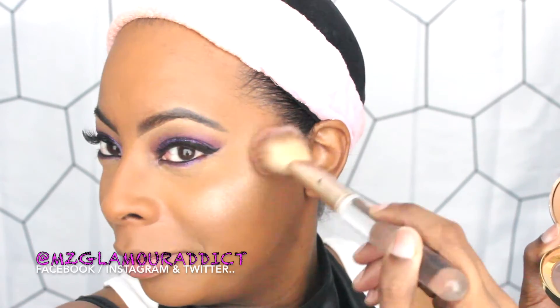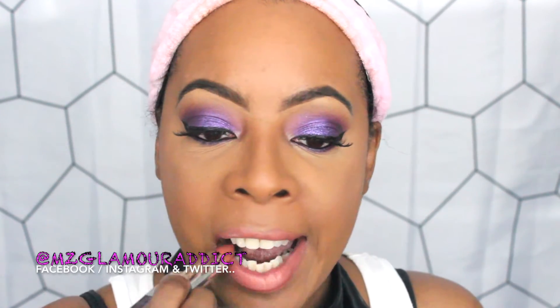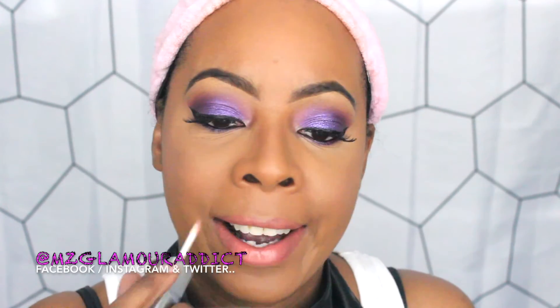Now I'm using my Fade blush by Milani Cosmetics in Rosario — just a little bit because I really want the highlight to be the center of attraction. To conclude the look, I'm outlining my lips and then applying the LA Colors duo lipstick and lip gloss in Natural. Once I apply the lip gloss, the look is pretty much complete.